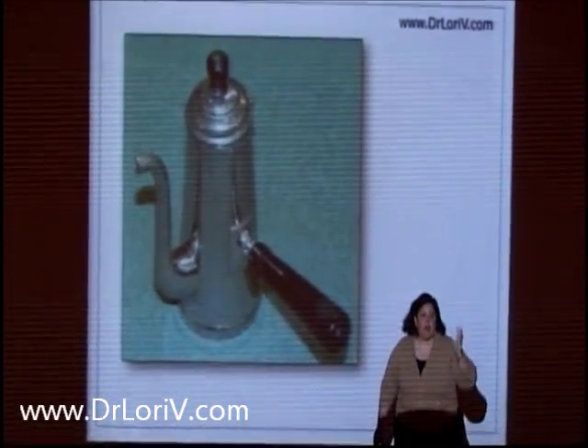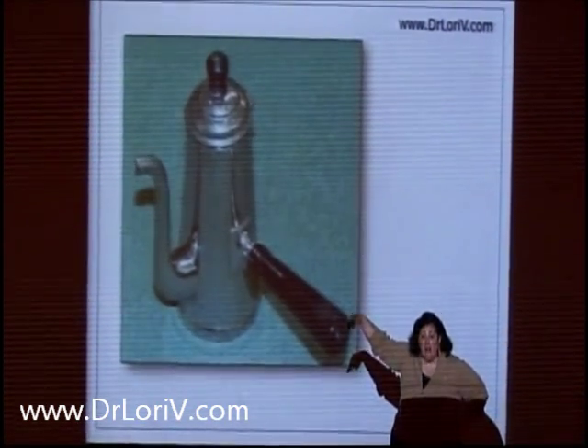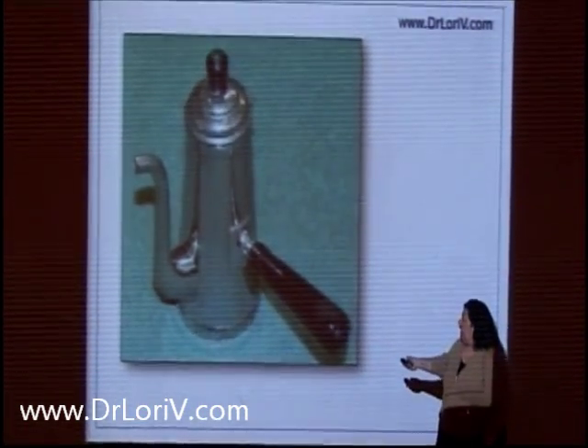Remember the song, 'I'm a little teapot'? I'm a little teapot, here is my handle, here is my spout. I'm not a chocolate pot with a pole coming out of my belly.